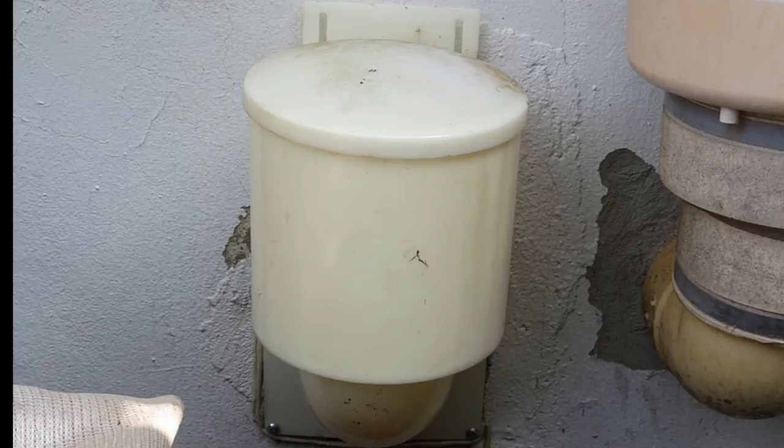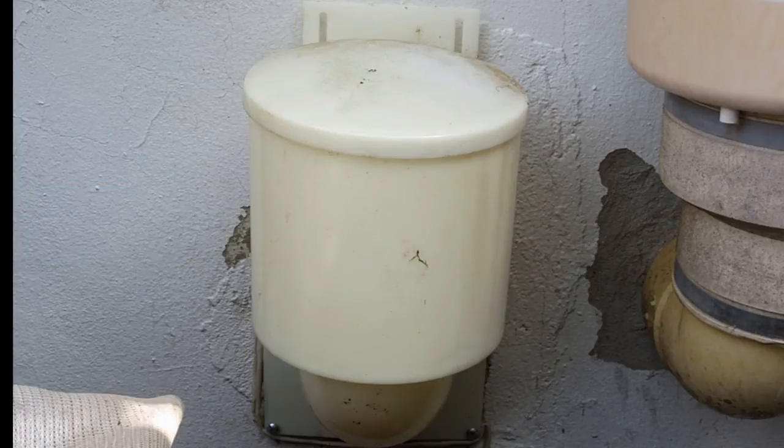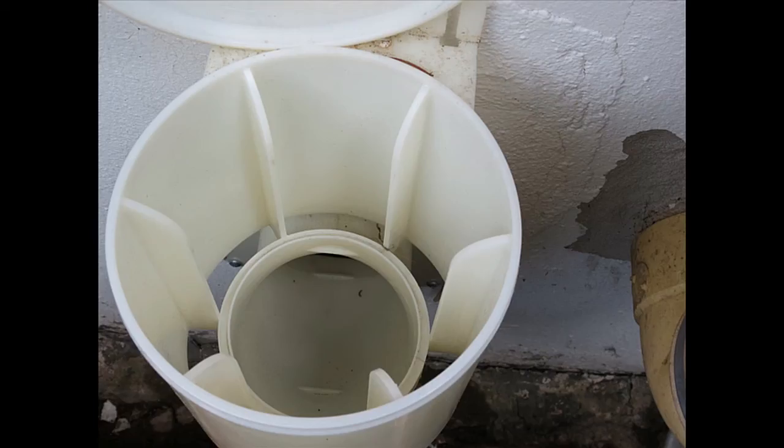One option is to use a more advanced dryer vent cover. This is the Heartland dryer vent cover. When hot air pushes out of the house, there's a little cup in there — that cup will rise up and let all the air and lint leave through the hole in your wall.